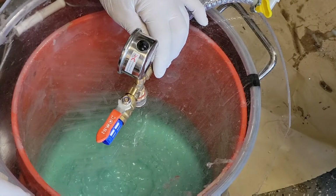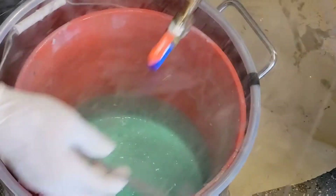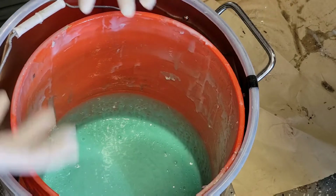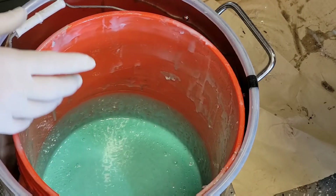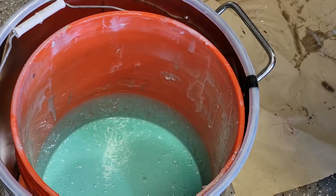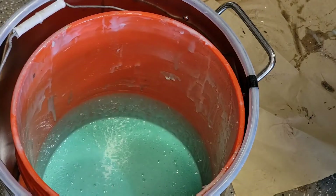Now I'll introduce atmospheric pressure, and you can see the whole thing sort of drops down. Sometimes I'll let this rest a little bit — there will be some surface bubbles on top, and before I pour I'll take a little air and just blow across the top. That pops those surface bubbles so that when I start pouring I'm not going to pour any surface bubbles into my mold.